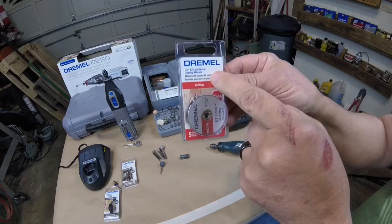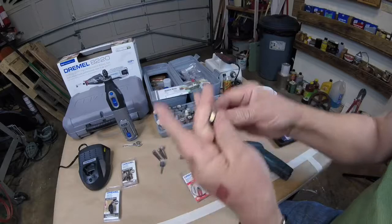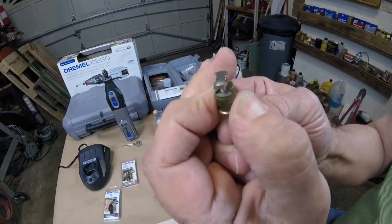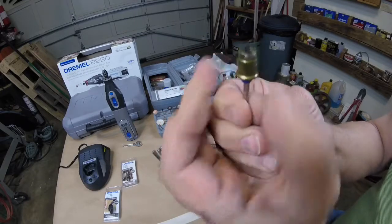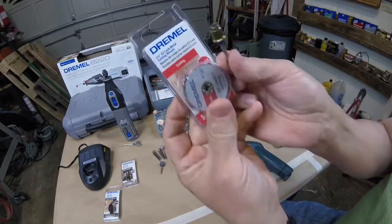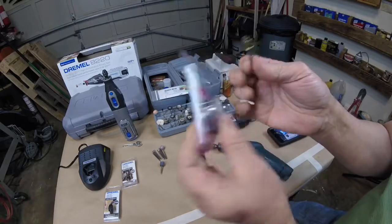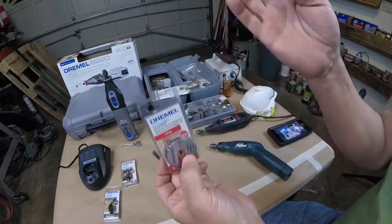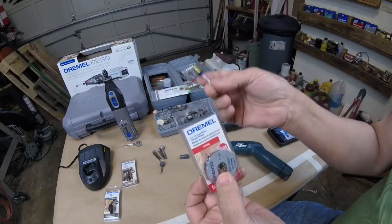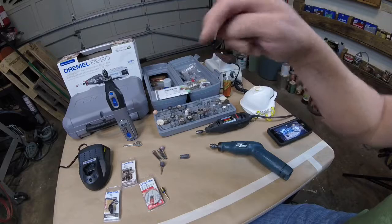This blade won't do that. This blade also has what's called easy lock, which means you push down on this, put the blade on there, and it locks in place — very quick and easy. This combination is what I would recommend if you're going to use it for cutting metals, even brass or any kind of metals. I'll link that kit below.